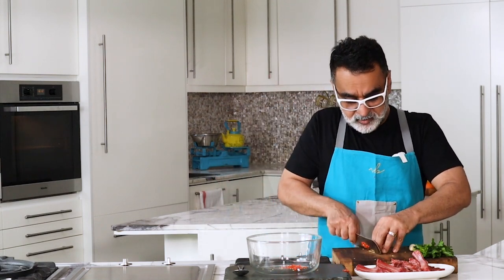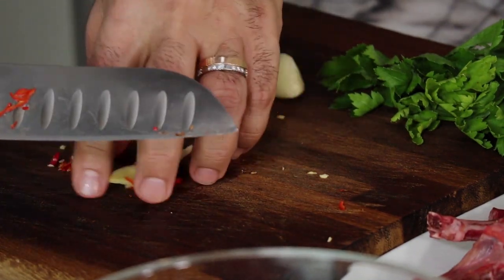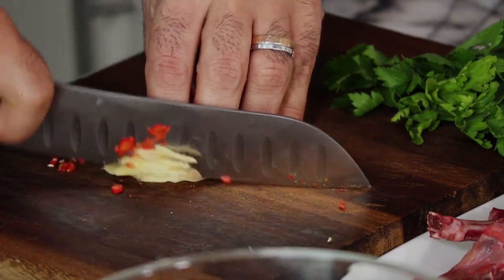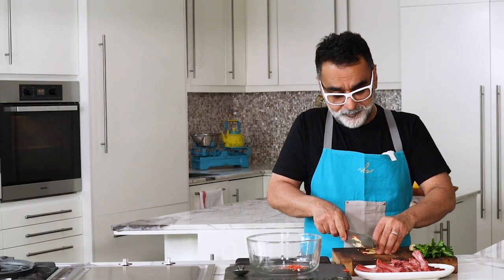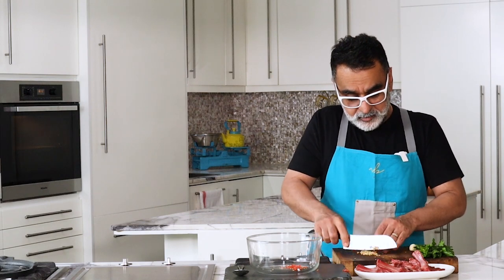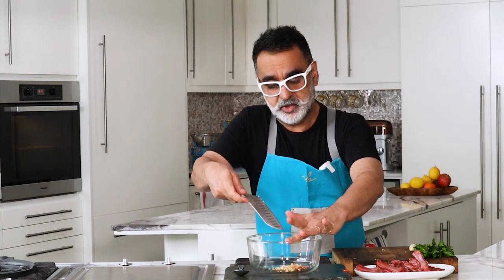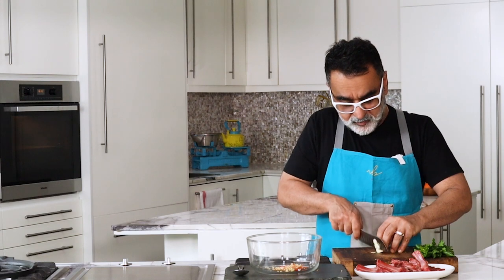Then some ginger. You can grate the ginger or slice it, whichever way you like. Some people don't like big chunks of ginger, so for them I'd say either grate it very finely or use a ready-made ginger paste — that works well. I quite like ginger and love to have that bite in the food. All of this is very personal preference — you have to cook things which you or your family likes to eat, and that's the beauty of food.